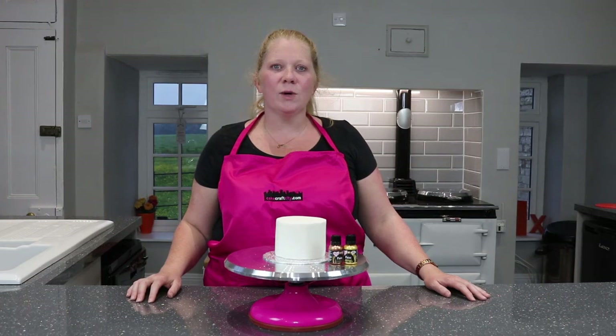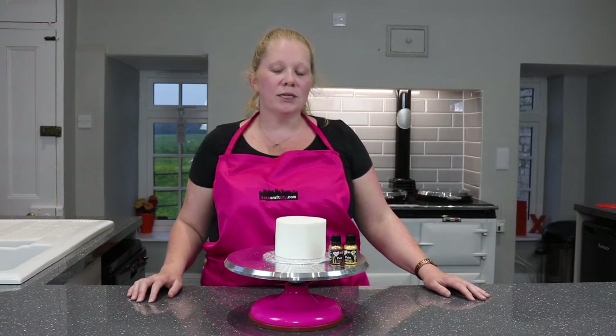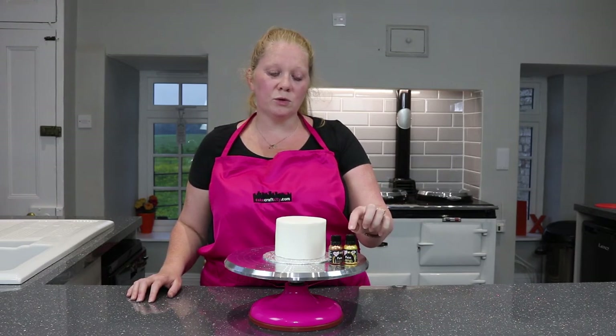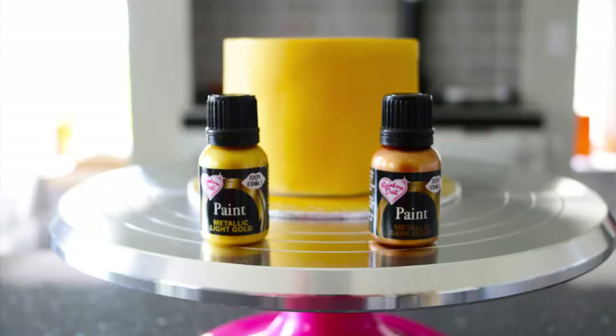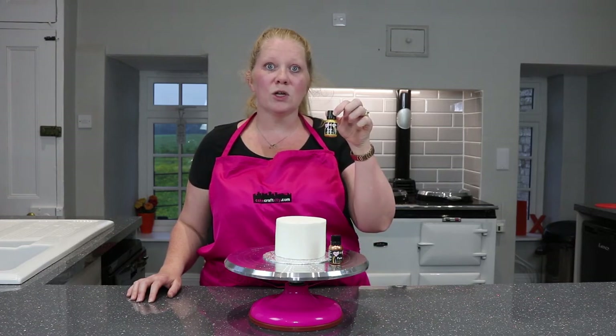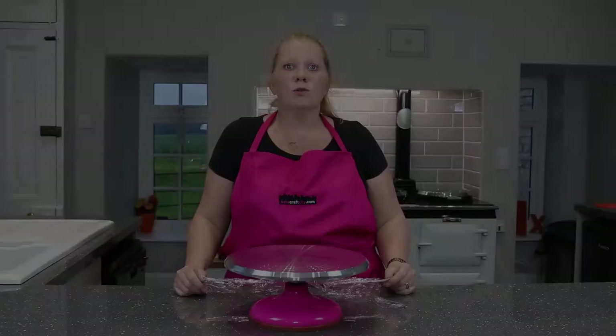Hi, today at Cake Craft City we're going to be airbrushing a cake gold using the Rainbow Dust paint range. They come in two shades of gold: the metallic light gold and the metallic dark gold. Today we're going to be using metallic light gold, so let's get started.